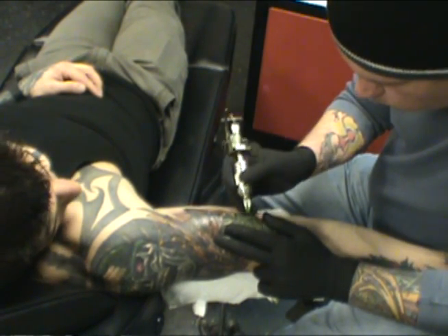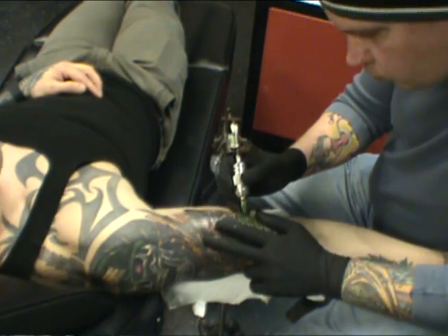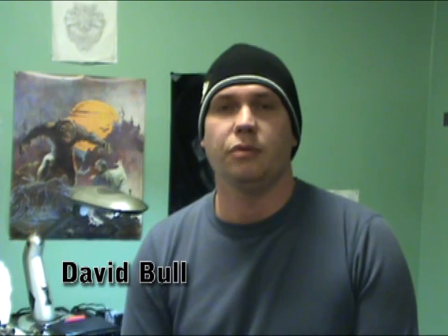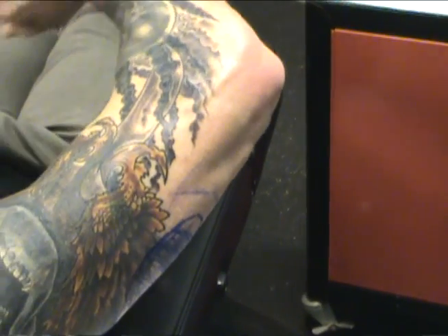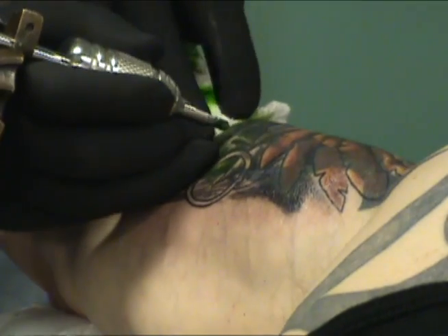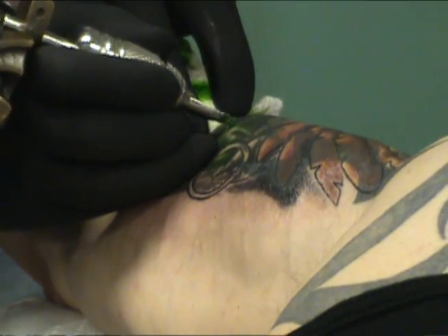My name is David Bull. This is Bull's Body Shop. We're in Ellersburg, Maryland, and what I was doing today is doing some cover-up work. I have to do something that has a good bit of darkness in it and it's busy, so I'm just building up the layers of pigment.